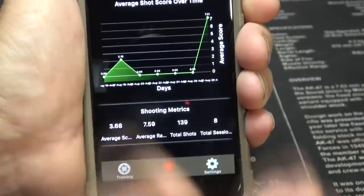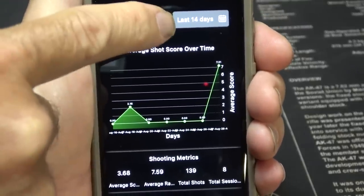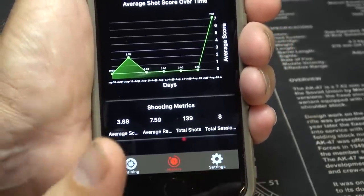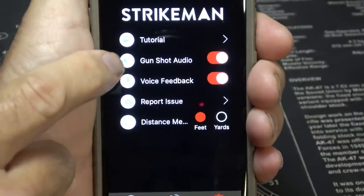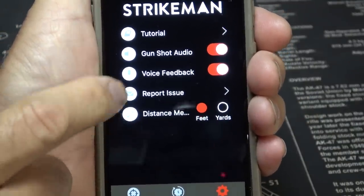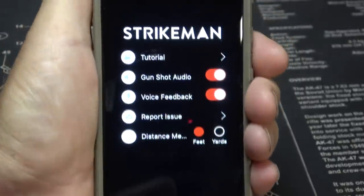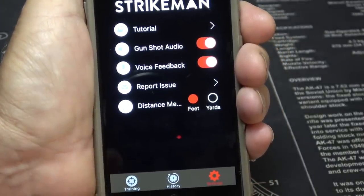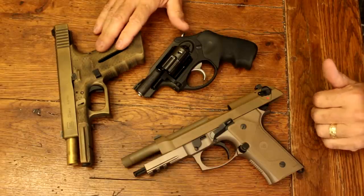There's no recoil when you pull the trigger, which allows you to get your sights lined up and work with your firearm. You get an analysis you can look at over different dates — it tracks your last 14 days. You can also share and download your data. Under settings you have the tutorial, gunshot audio, and voice feedback which you can turn on or off, and distance in feet or yards. It's almost like a game, and yet you're improving your shooting.